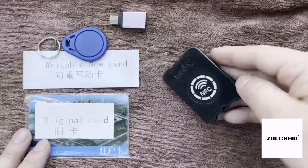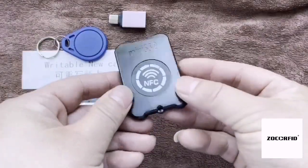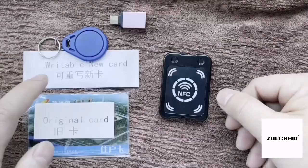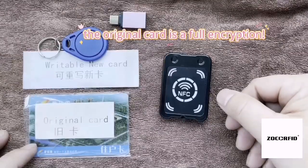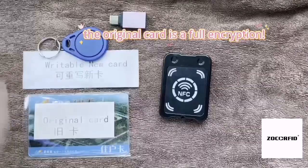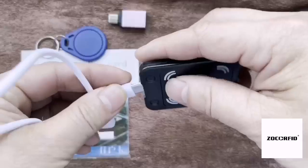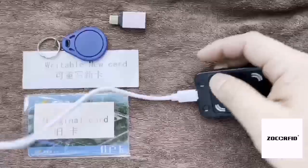Hi, my friend. This is a mini powerful NFC RFID decoder. Old card — read old card and write to new card. USB connector to PC.